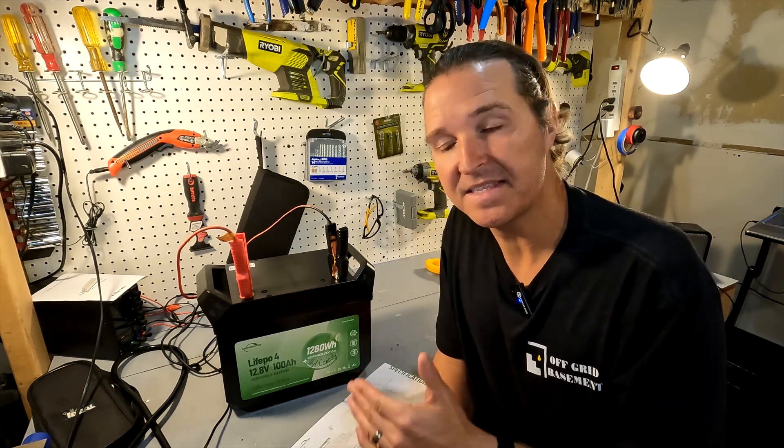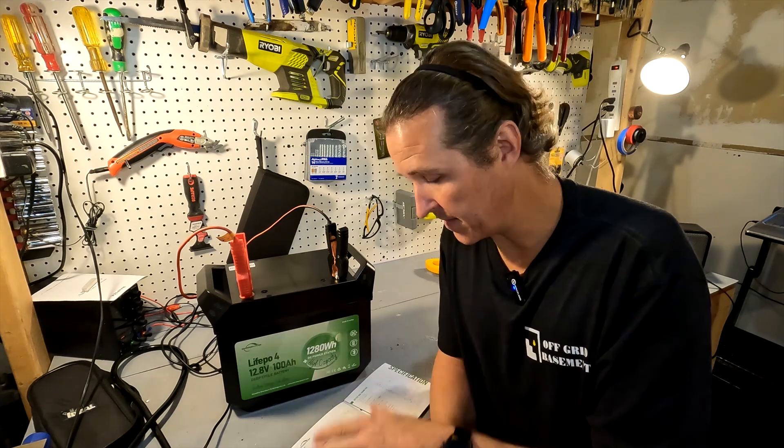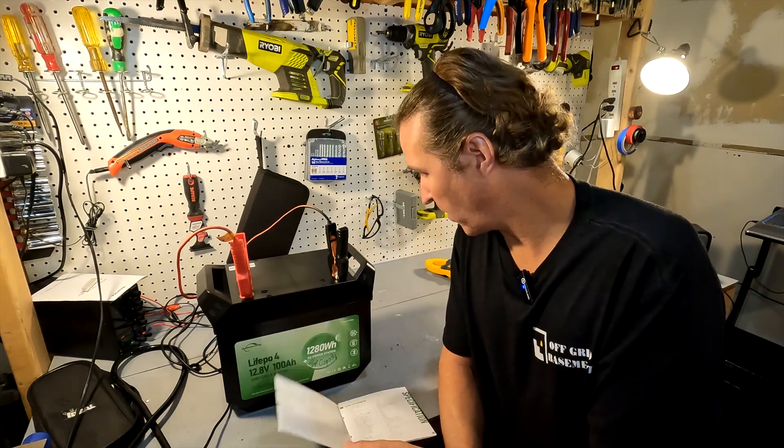The battery can be discharged down to 10 volts before the BMS shuts it down to protect the cells from over-discharge. The manual also states it has Bluetooth capability, so you can connect to it via Bluetooth from your phone.